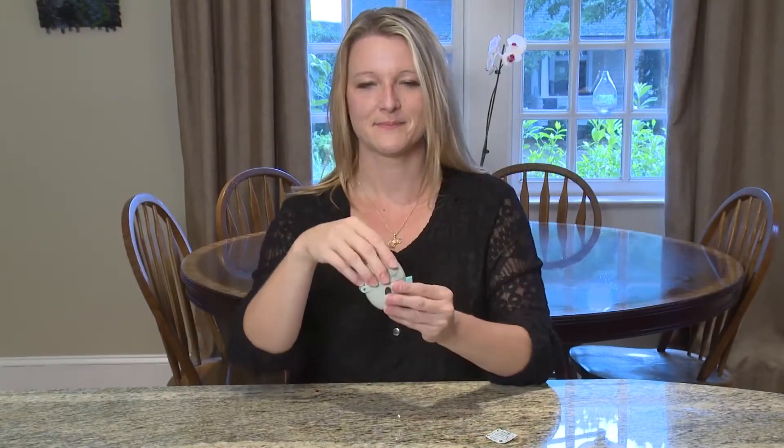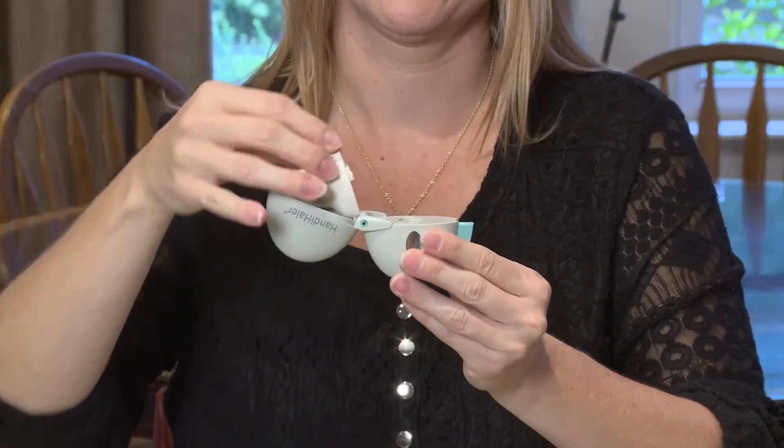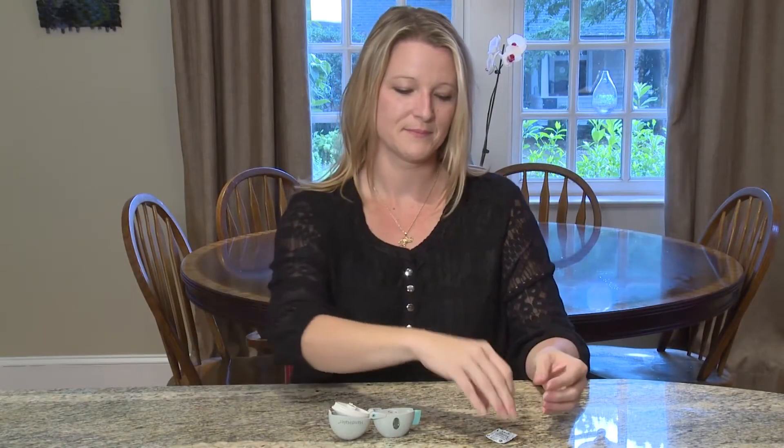First, open the Handihaler cap by flipping the cap to the side. Then open the mouthpiece by flipping it in the same direction as the cap. Put your Handihaler on a flat table or counter.